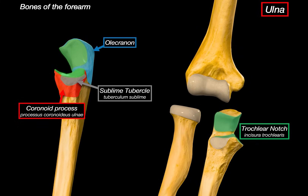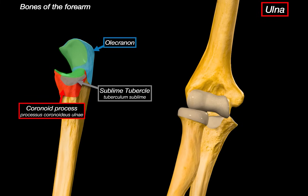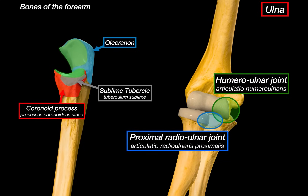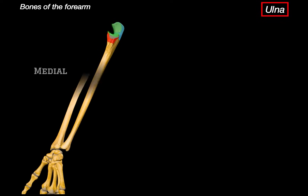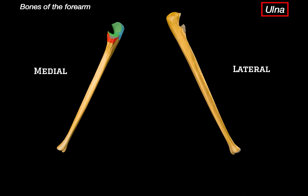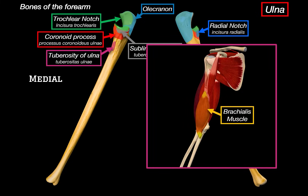Looking at the elbow joint again: here's the trochlea of the humerus, and here's the radial notch on the lateral side of the ulna. Bringing in the articular circumference of the radial head, we can clearly see the humero-ulnar joint, where the ulna meets the humerus, and the proximal radio-ulnar joint, where the radius spins against the ulna. Notice how the olecranon fits right into the olecranon fossa of the humerus when your arm is extended. Before moving on, there's one more structure: the tuberosity of the ulna, found just below the coronoid process, which serves as the insertion point for the brachialis muscle — one of the main flexors of the elbow joint.